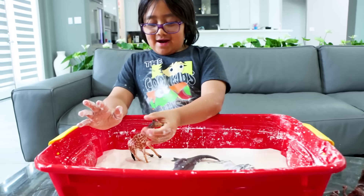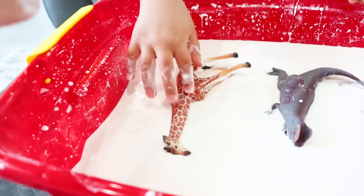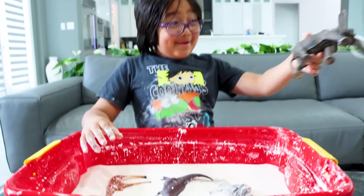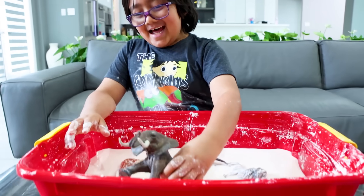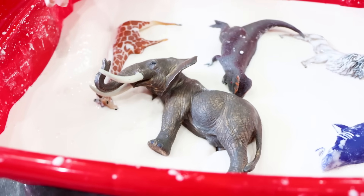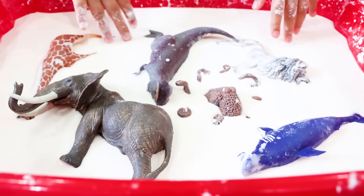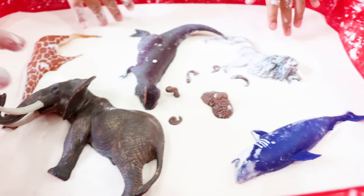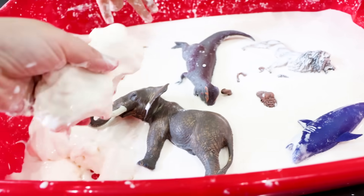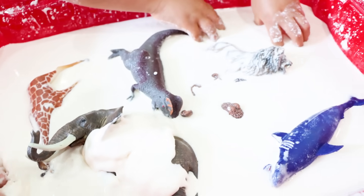Bye-bye Mr. Giraffe. Wait, how is this one going to go all the way in like this? Should have picked smaller toys — these toys are too big. Goodbye Mr. Elephant. Goodbye Mr. Octopus — or Mrs. I don't really know. Yeah, it could be a girl. It could be a boy. We don't want to assume. We're going to try to bury them the best we could. Probably not going to work, but it's fun.